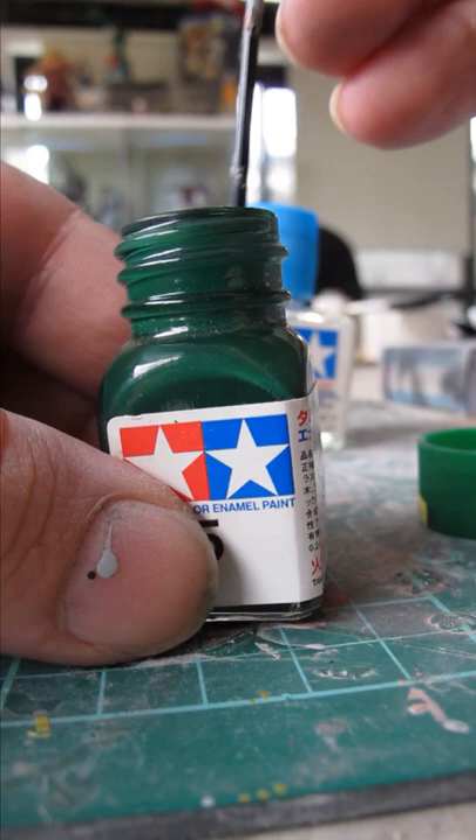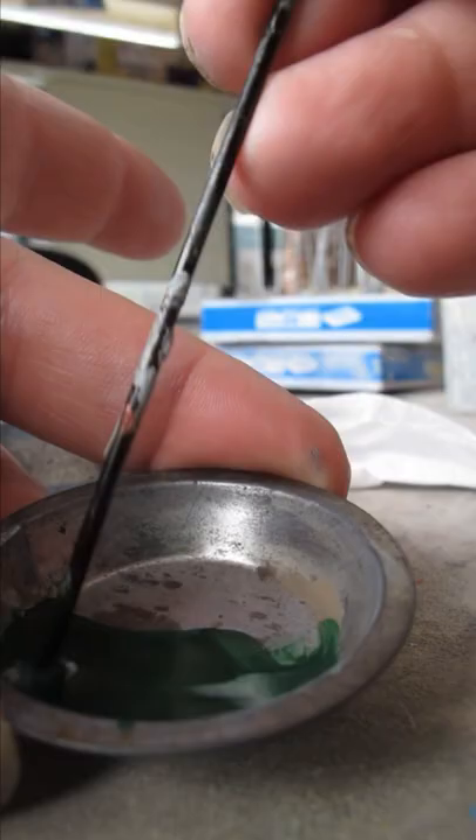Hobby enamel paint, accompanied with thinner or turpentine for reducing and clean up, is a classic and effective method of painting your models via hand brush.